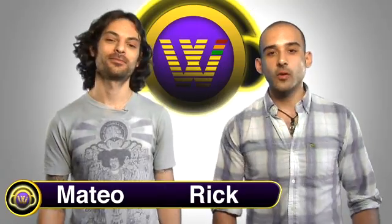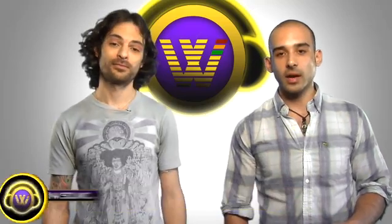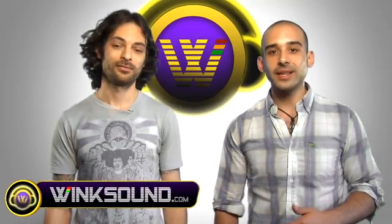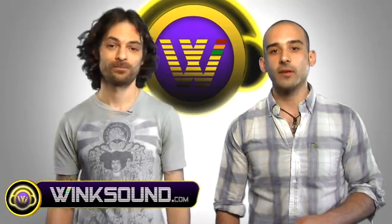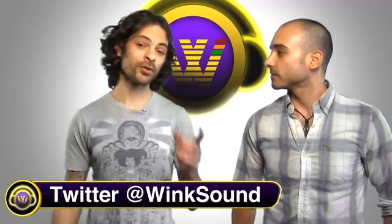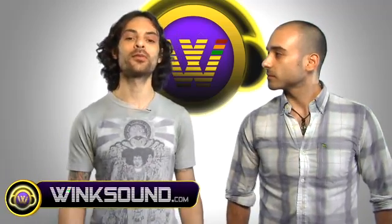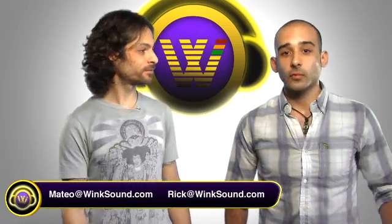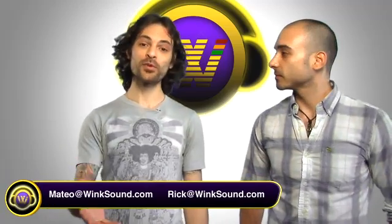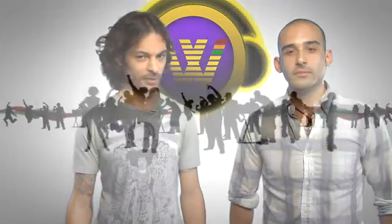Thanks so much for watching. We really hope you enjoyed those videos. Don't forget to check out the new Wing Sound Podcast available now on iTunes — you'll be able to keep up to date with the latest music production videos and tutorials coming out of Wingsound.com. You can take it with you on the go. Remember, you can always find us on Twitter at Wingsound, and any questions you have, you can hit us up directly at Matteo at Wingsound.com or Rick at Wingsound.com. For more music production tutorials like these, visit Wingsound.com, the new social video network for audio creatives.